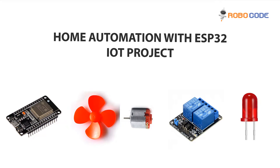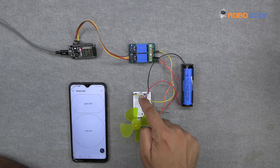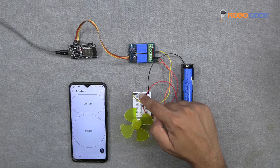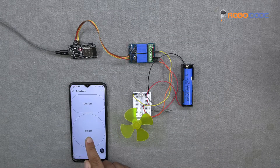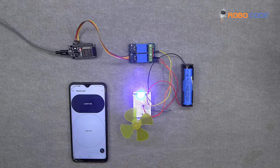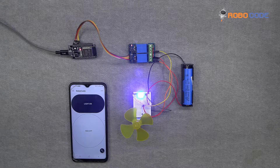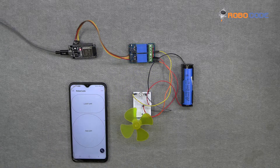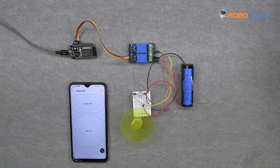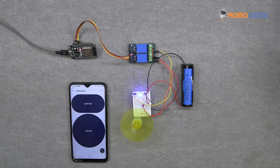Hello friends, in this video we will learn the project called Home Automation with ESP32 and Blink Platform. It is an engaging and comprehensive exploration of how to create a smart and interconnected living space using the ESP32 microcontroller and the Blink Platform. These projects dive into the exciting world of Internet of Things, IoT technology, allowing you to control and monitor various aspects of your home remotely through a smartphone or a tablet.